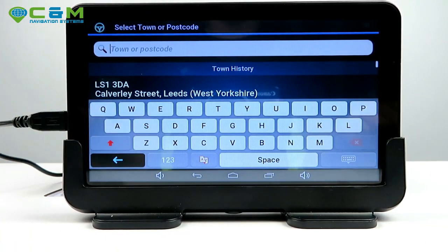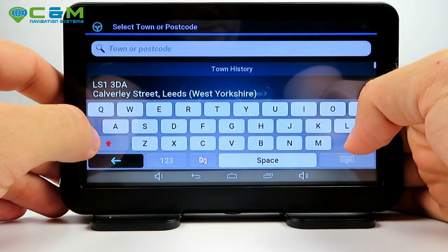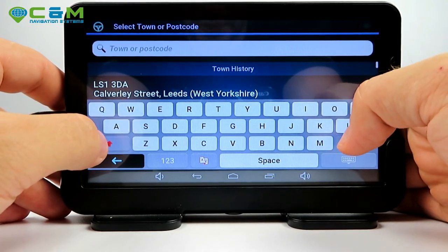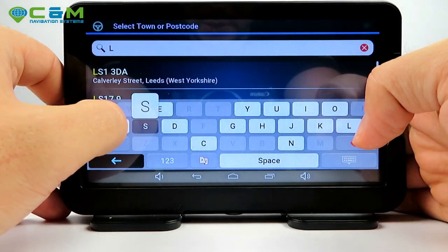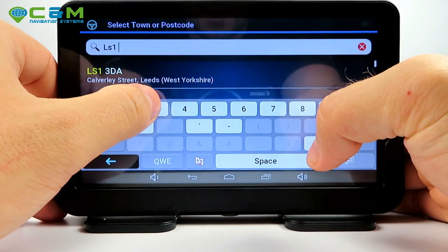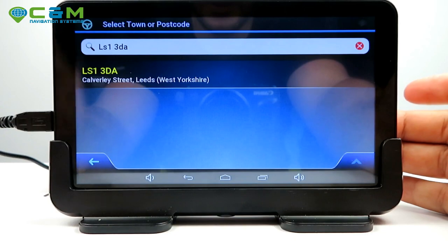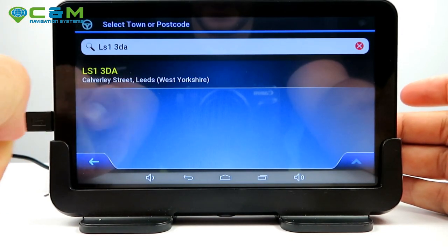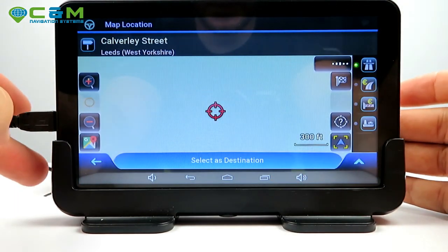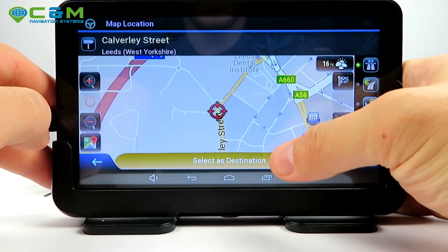I'll use a postcode I've tried before for this demonstration: LS1 3DA. It will narrow down the search and I tap on it, select 'Go to Town', it shows me where it is on the map, and if I'm happy I select this as the destination.